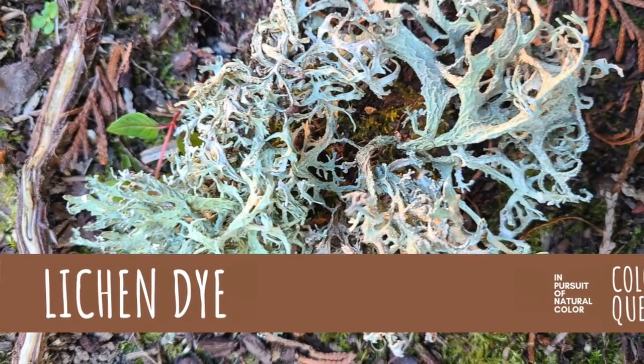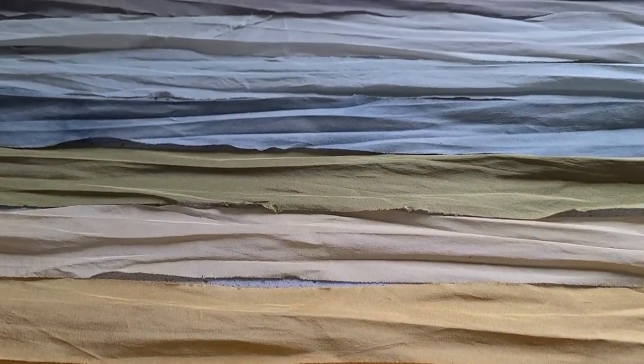I want to go on record as saying I know very little about mushroom and lichen dyes. I have dabbled a bit in lichen dyeing, but the amount of variation in terms of species and the resulting color palette is so varied and diverse — it's going to take a long time to test them all out. The Fungi and Fiber Symposium was a fantastic starting point for me to learn and pique my interest even more.